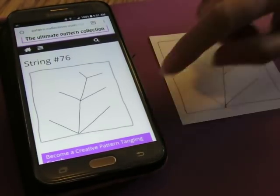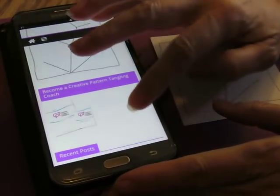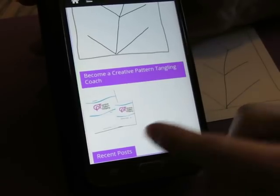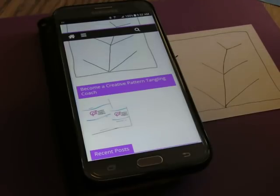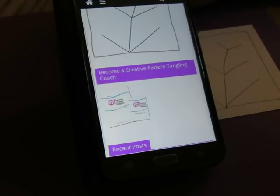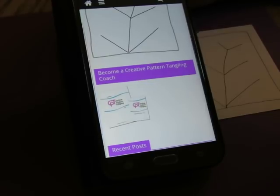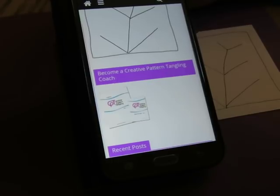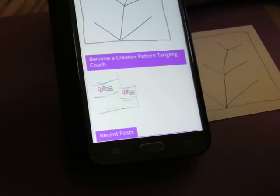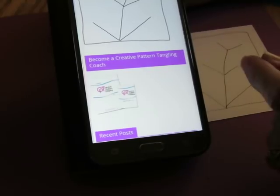Now, you may notice on the website there is something new happening here. I just want to let you know about this: Become a Creative Pattern Tangling Coach. So if you are wanting to teach but you know that you don't want to become a certified Zentangle teacher, or that that is way out of your price range or being able to travel to do that - it's not everybody's cup of tea - but you want to teach people the joy of this art form and pattern tangling. Ina has come up with a way to do that using her website and her method of teaching, which is creative pattern tangling and not Zentangle, which is slightly different.